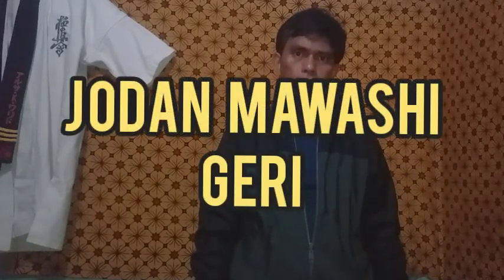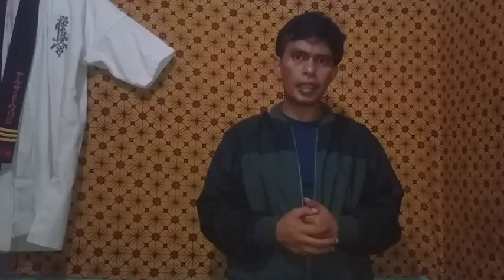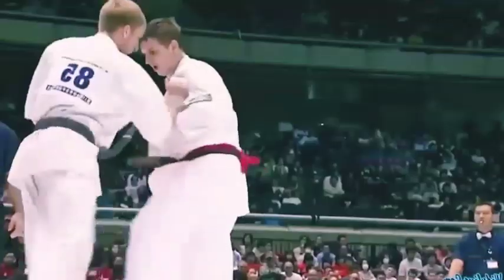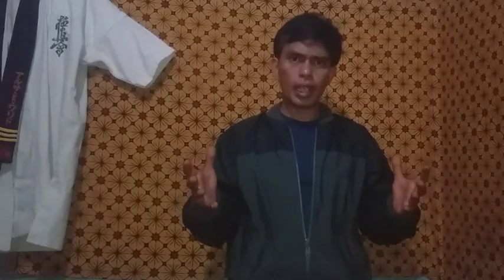Berikutnya adalah Jodan Maigiri, yang telah banyak menjatuhkan korban K.O. Tendangan Maigiri yang mengarah ke kepala ini harus dilakukan cepat dan tepat agar mampu merobohkan lawan seketika. Itu makanya kelenturan sangat dibutuhkan. Tentang Jodan Maigiri silahkan lihat di video ini.